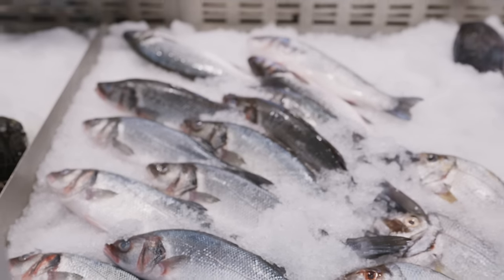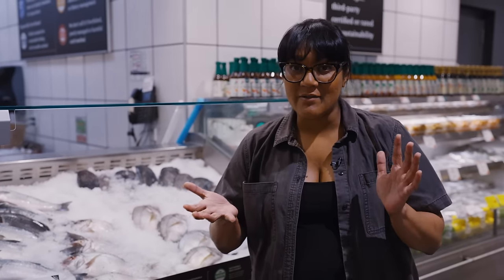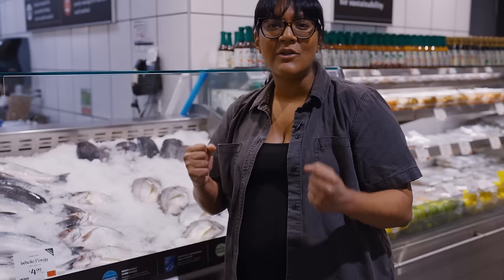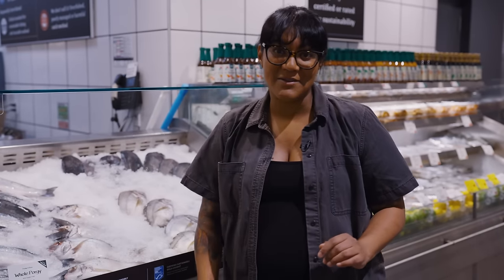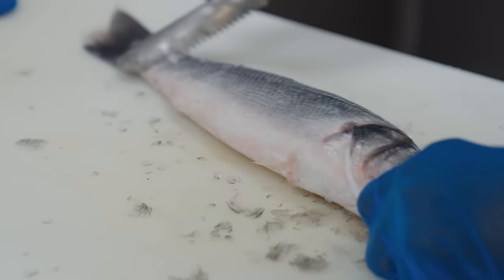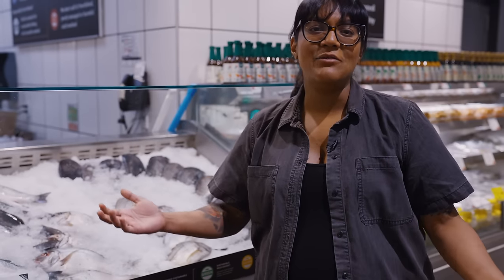Whole fish could be intimidating, but you can always ask your fishmonger to clean it for you. It's a lot easier to tell how fresh it is — you see clear eyes and bright red gills, and the scales are really tightly attached. If the scales are just hanging on by a thread, that's an old fish — stay away from that. Cooking a whole fish might actually be one of the easiest ways, because you just shove some herbs in there, throw it in the oven, and it's delicious. Your fishmonger can simply scale and gut it, remove the head and fins, or fillet it — the choice is yours.